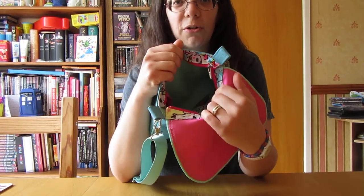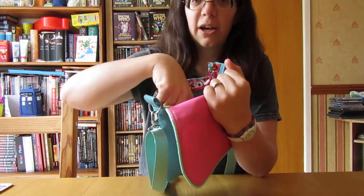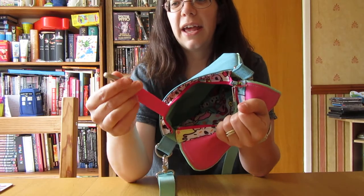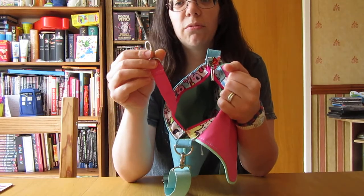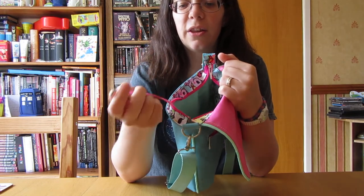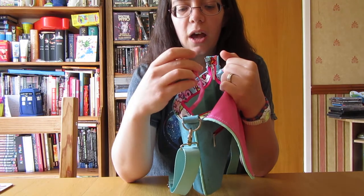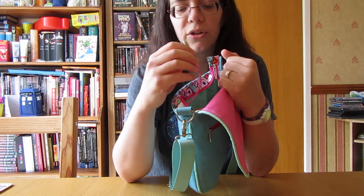And inside I've got Donatella Sweet Shop mint green lining in there. I added a key fob to it because I liked the addition on the Vivian of having that in there - just to easily get your keys and to have them a bit more secure in the bag as well.